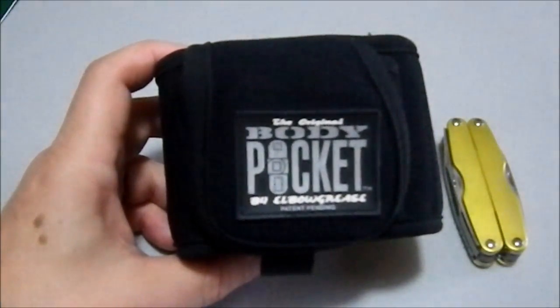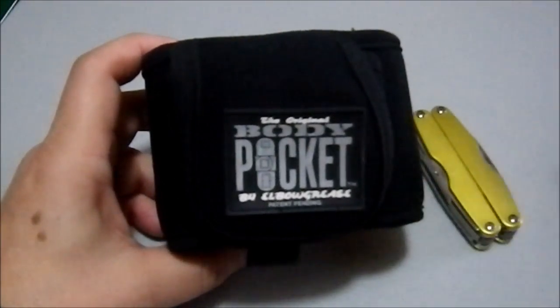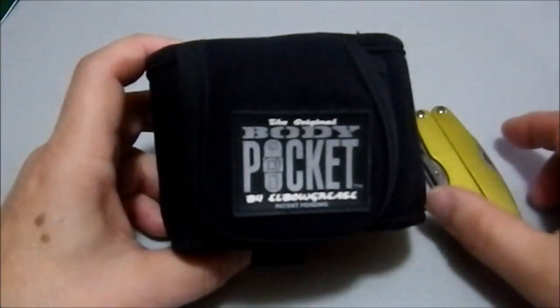It carried the weight of this without any difficulty. It would carry the weight of this without any difficulty because this actually weighs less than this, and if you use a flip phone you could carry your flip phone in there without any difficulty.